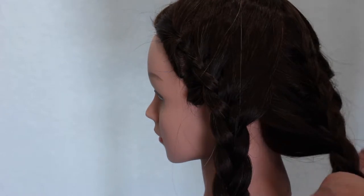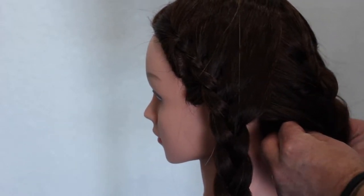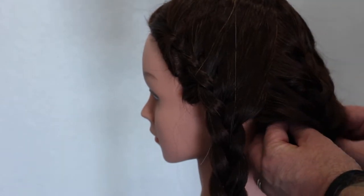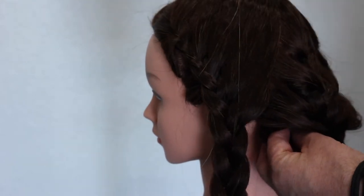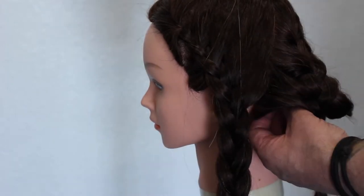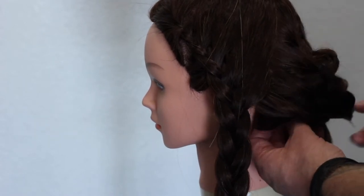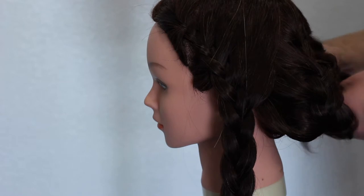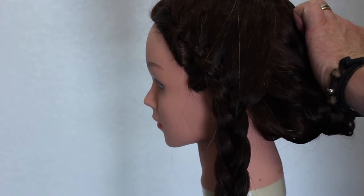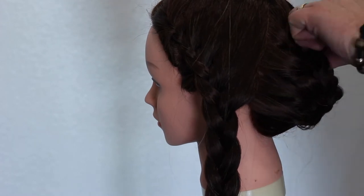Now you can see I've done all four sections. What I'm going to do is just wind those back sections up — and you can see why I've left that loose and not tight against the head, because I want room there to pin it. So now I'm working my way around the back of the head, pulling those braids in, pinning it underneath, and then I'm going to pull that braid out just a little bit.